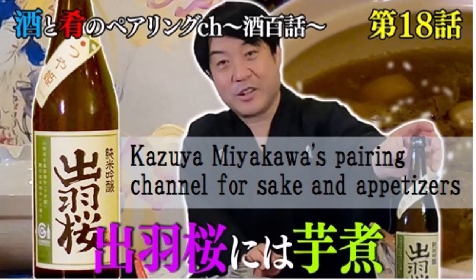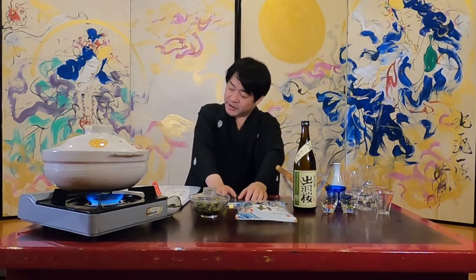Welcome to Kazuyo Miyakawa's Sake and Side Dish Pairing Channel. This time, I would like to introduce volume 18 to Izakura. It's the autumn of appetite — the season when food is delicious. Let's toast with delicious hot pot dishes and sake.